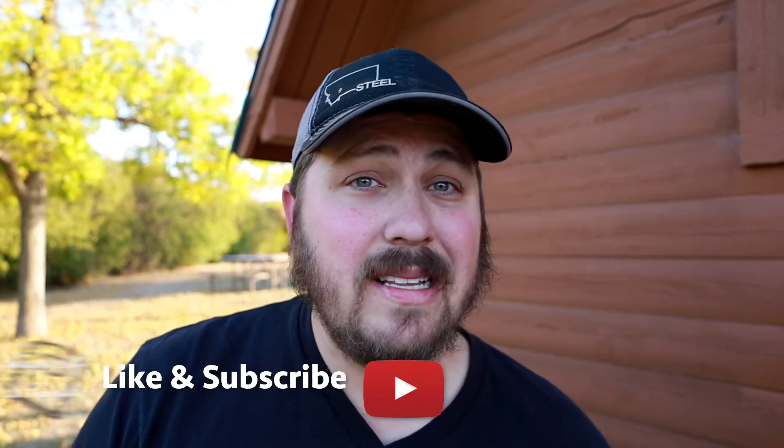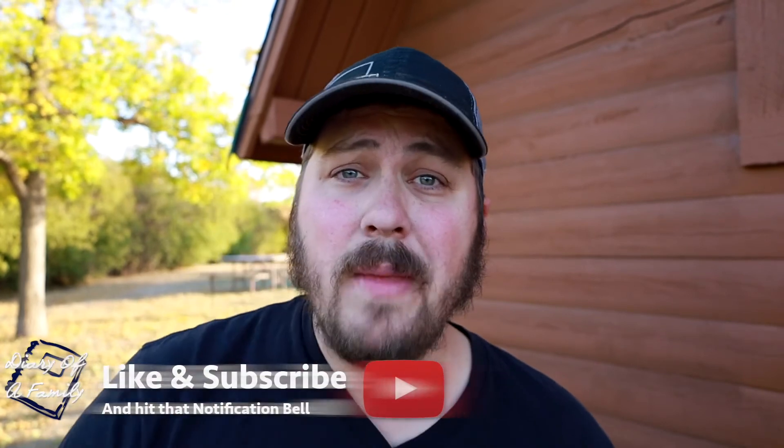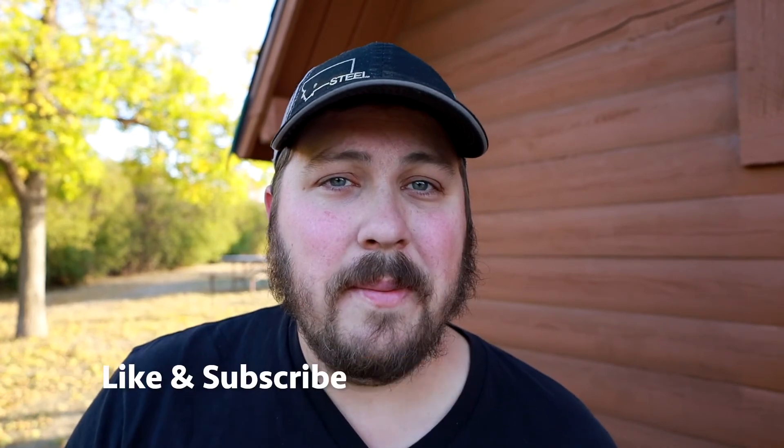Thank you guys so much for watching. If you like this video, make sure to give it a thumbs up. And as always, live life intentionally. Bye everybody!